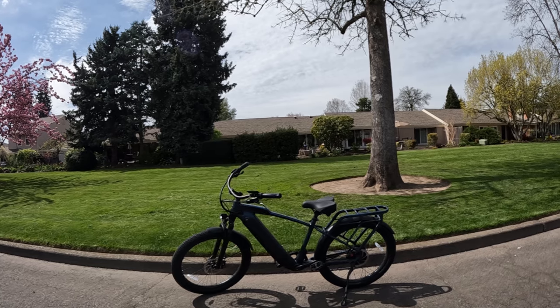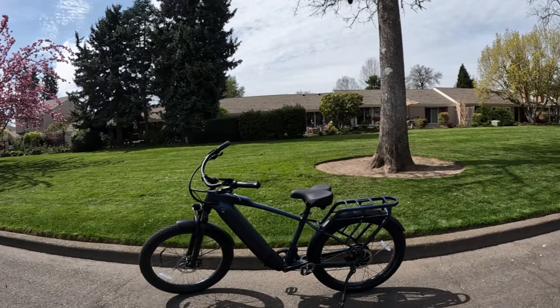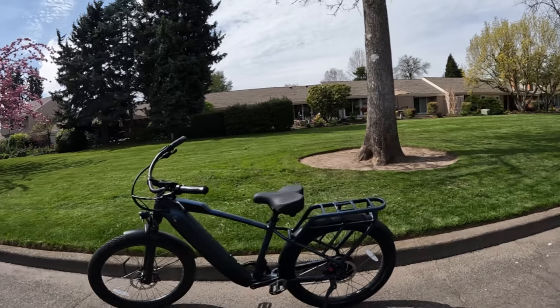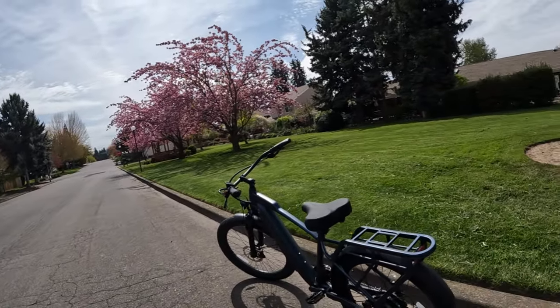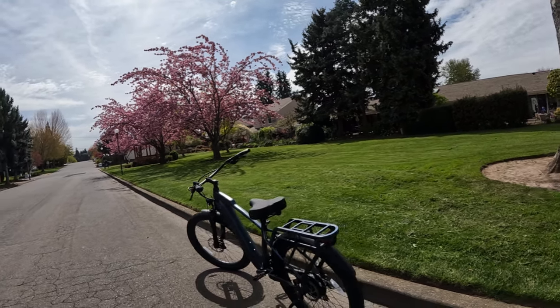Welcome back to the channel. On this video I'm going to be riding the Ride1Up Cafe Cruiser. It's about two o'clock in the afternoon, about 60 degrees and sunshine. On this video I want to talk about e-bike lights, specifically turn signals and brake lights.